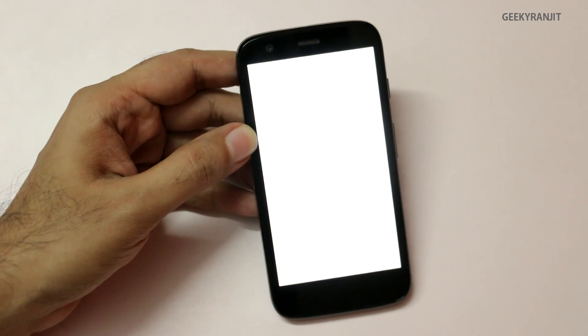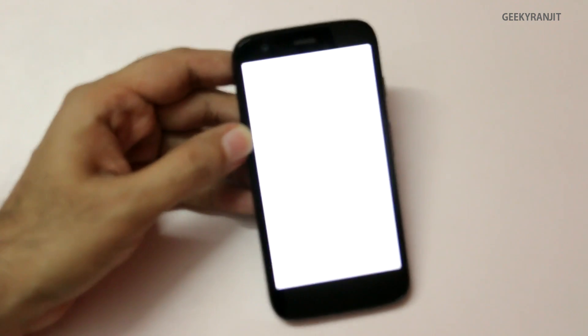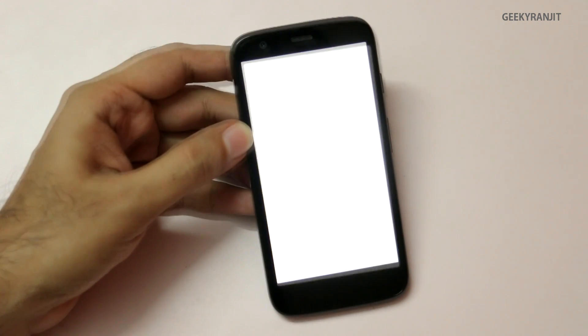Don't panic — after an upgrade, the first boot generally takes a lot of time on Android devices. I'll skip past the boot screen because it can take a minute or two.